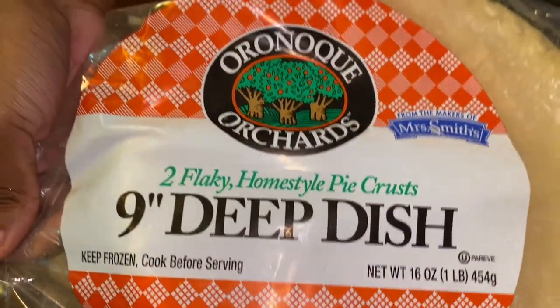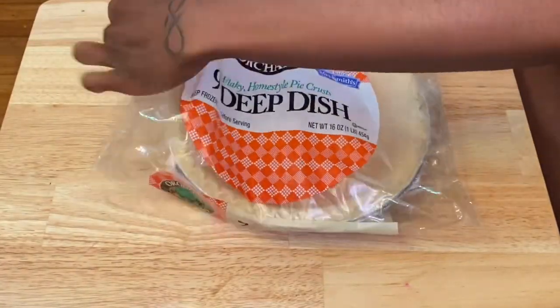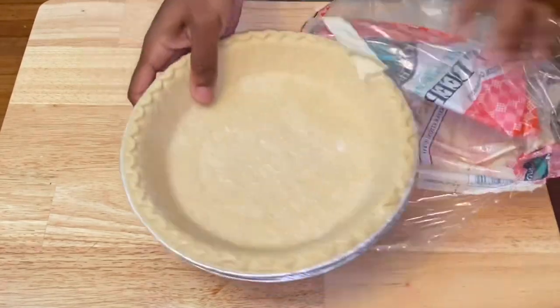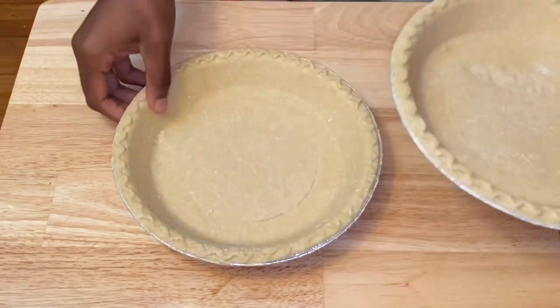This is the pie crust I use — my great auntie uses it and it tastes so good. Take it out of the wrapper and let it sit for 10 to 15 minutes, because you're going to have to poke it and we are going to pre-bake this pie crust. You might want to do this close to the time your potatoes are finished.